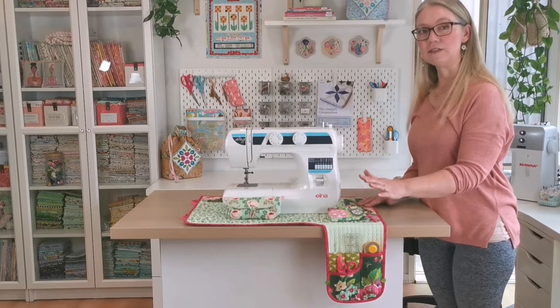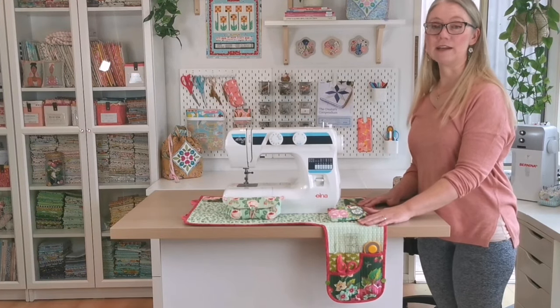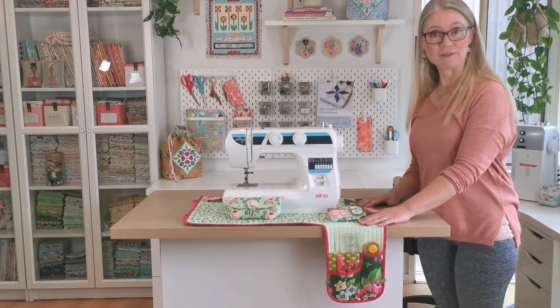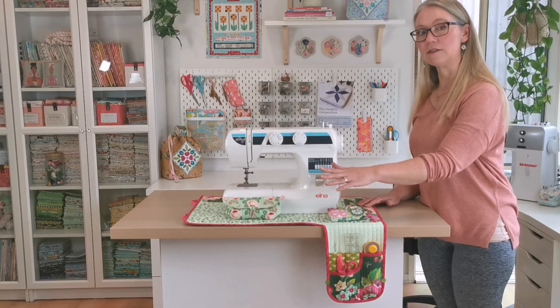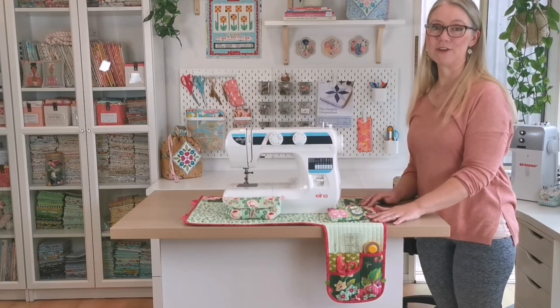This pattern is very easy to reverse if you'd like to sew a left-handed version. If you're a lefty and would prefer to have your tool panel hanging on the left-hand side, the pattern pieces are really easy to reverse.